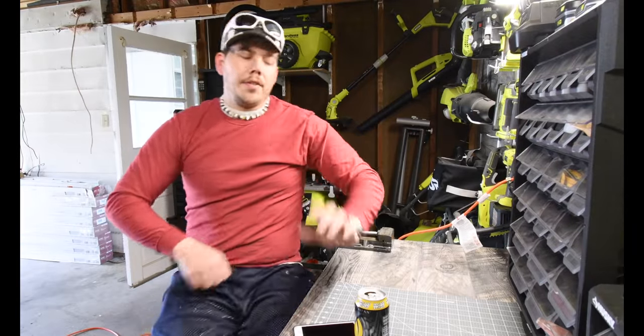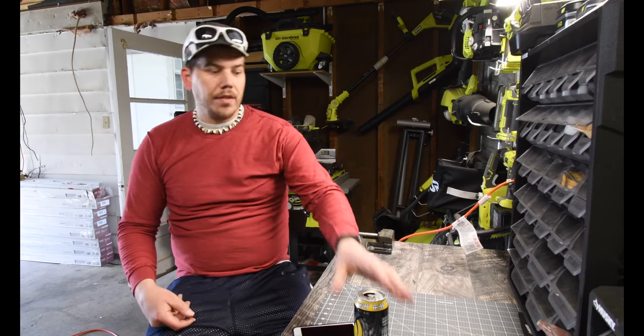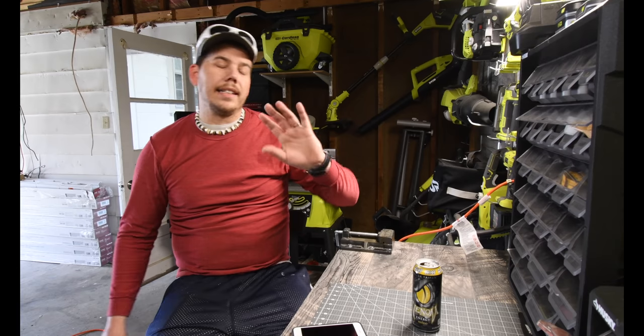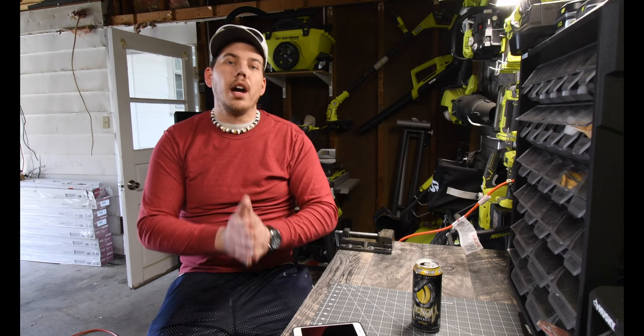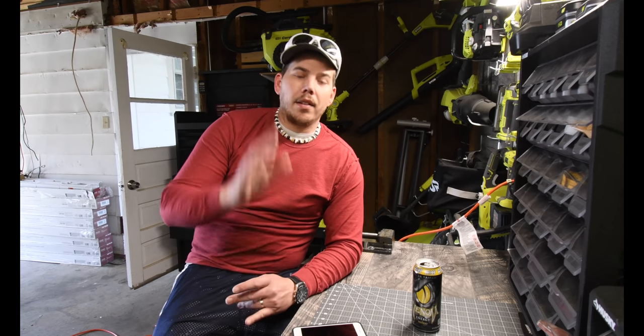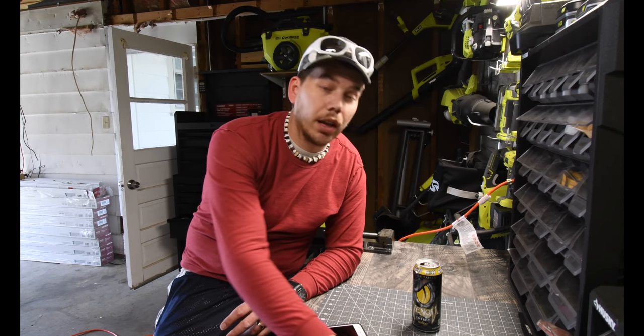So that power washer was a very good investment. I did test the siding of the house and it takes everything off — luckily it does. Thanks to that Ryobi power washer that I got, this house will look good on the outside. It'll easily get it ready for me to paint.